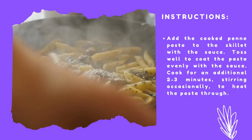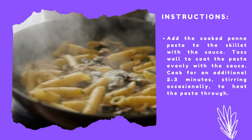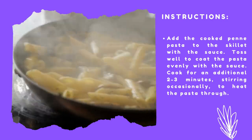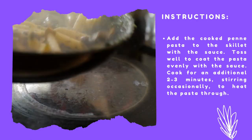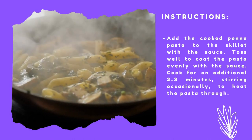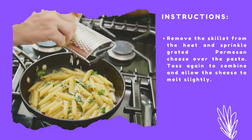Add the cooked penne pasta to the skillet with the sauce. Toss well to coat the pasta evenly with the sauce. Cook for an additional 2 to 3 minutes, stirring occasionally, to heat the pasta through. Remove the skillet from the heat and sprinkle grated parmesan cheese over the pasta.